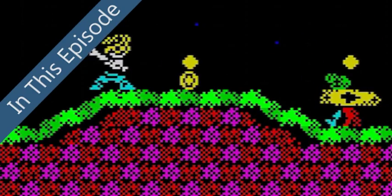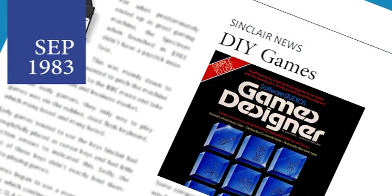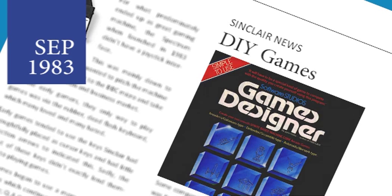But first it's back into our time machine to September 1983. Quicksilver release a program that will let users create their own arcade games. Games Designer, as it will be called, will allow users to create their own graphics and sound effects and build them into a game of their choice. The program is written by John Hollis and will be the first to be produced by a new company called Software Studios, set up by former Quicksilver staff John Hollis and Nick Lambert.